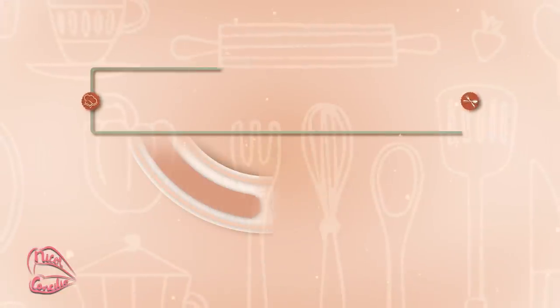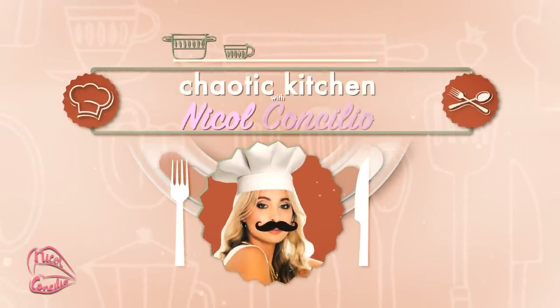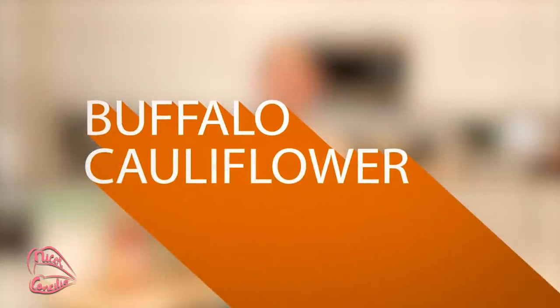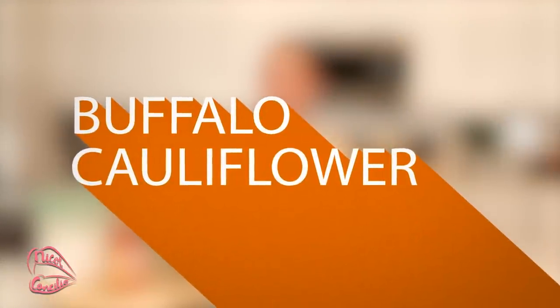Hey everyone, how you doing? Welcome back to Chaotic Kitchen with a very clumsy Sagittarius. Today I'm going to be showing you guys one of my favorite and easy recipes. It was the first recipe I ever wrote down in my recipe book. It is a buffalo cauliflower recipe and this is vegetarian friendly.